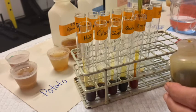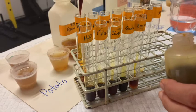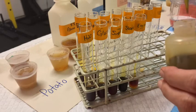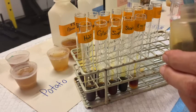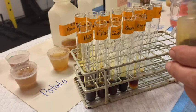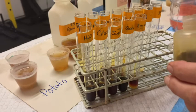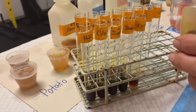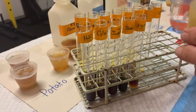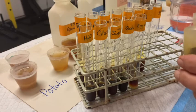It's a pretty instant reaction, which is nice. There are our controls, and we're going to keep going down the line — potato, apple, onion, milk, our peanut butter, and our three unknowns. Then we'll compare them against the positive and the negatives.